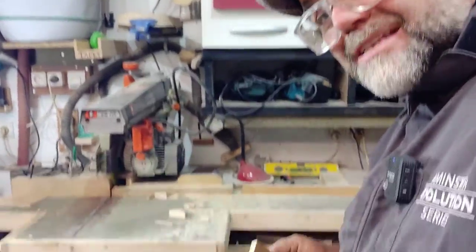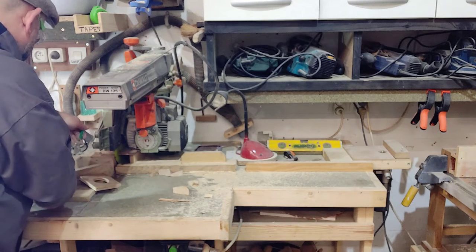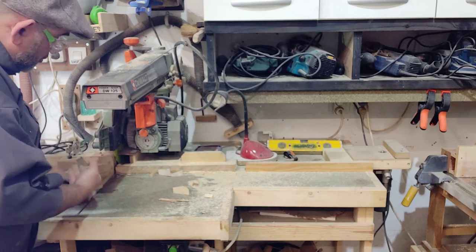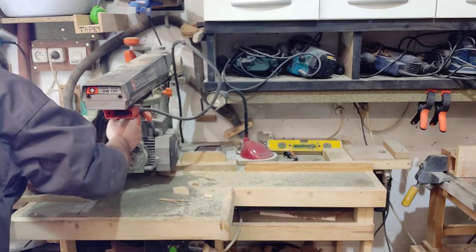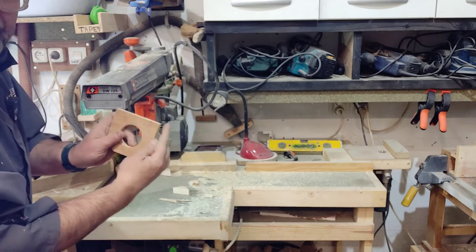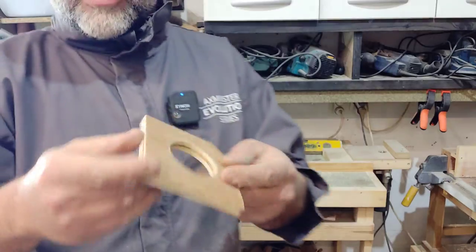We're going to cut that angle off using the Dewalt radial arm saw. I'm winging this video, not editing it. I'm going to use my little 45-degree jig - whatever you've got will work. The jig lets me get my 45 degrees without having to touch the saw settings, which I like because it saves me having to readjust and get it perfectly back to 90 degrees. I'll also take a little bit off this other corner as well so nothing interferes.